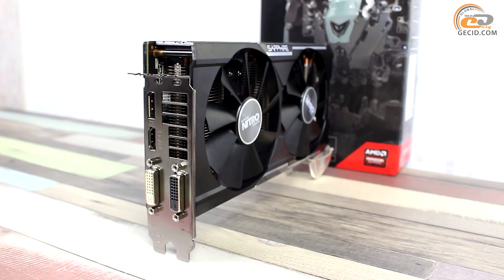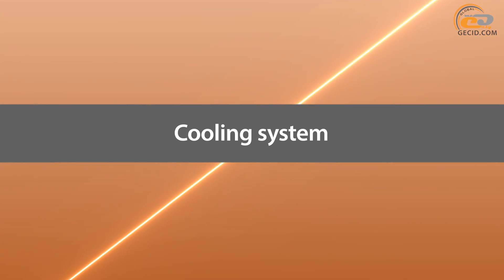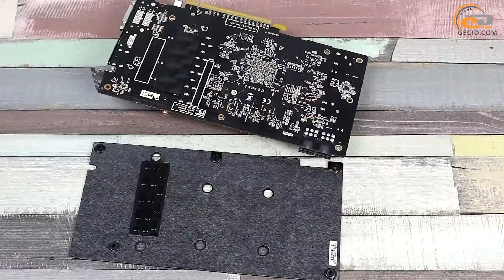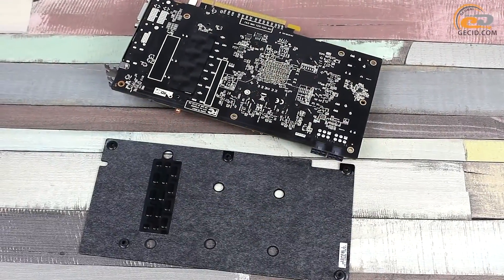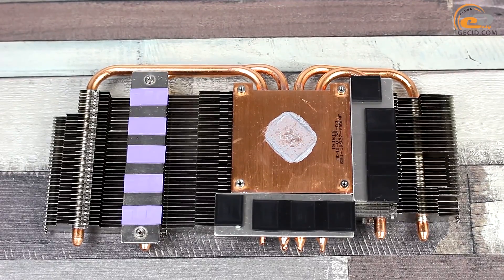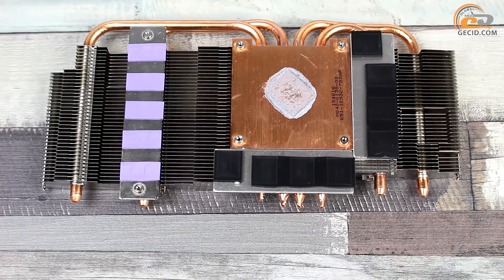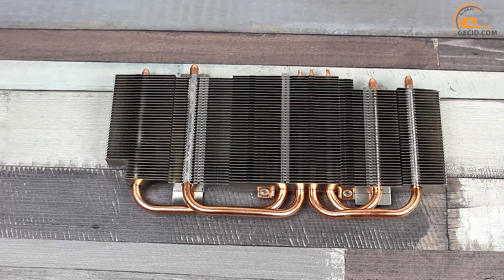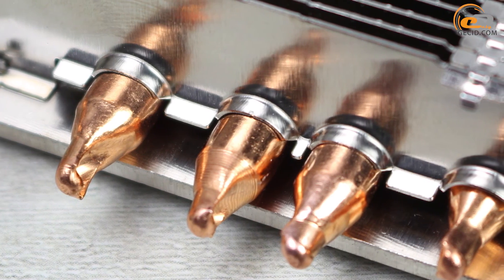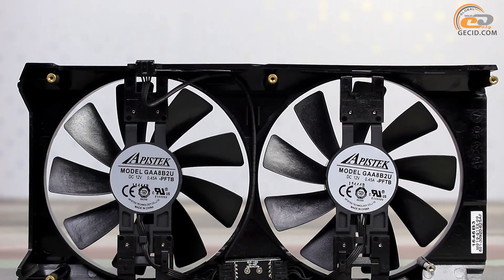The interface panel of the tested model has the same design as the reference version, featuring four ports for image output. The cooling system consists of two parts: a primary cooler and a reinforcement plate in contact with the back side of the PCB in the area of the power converter. The radiator design ensures heat dissipation from the GPU, the memory chips, and the power elements of the VRM module. It is based on four heat pipes soldered to a copper base, incorporating 40 aluminum fins that are also soldered. The radiator is cooled by two 100 mm fans based on dual ball bearings.